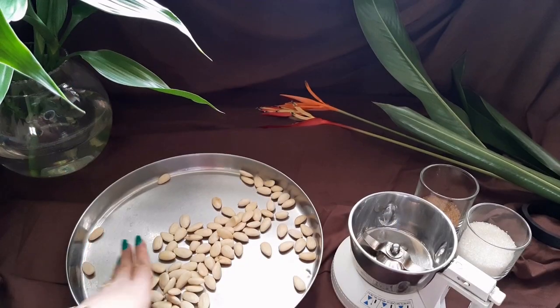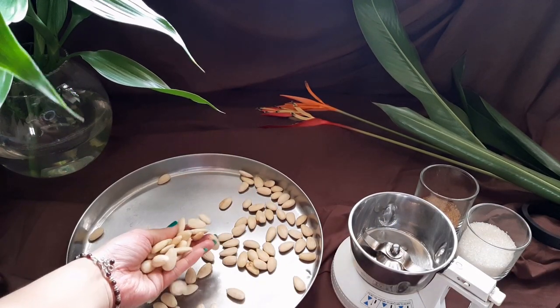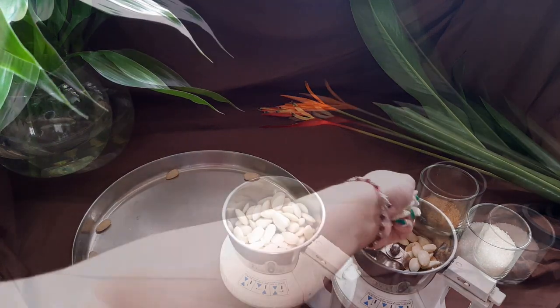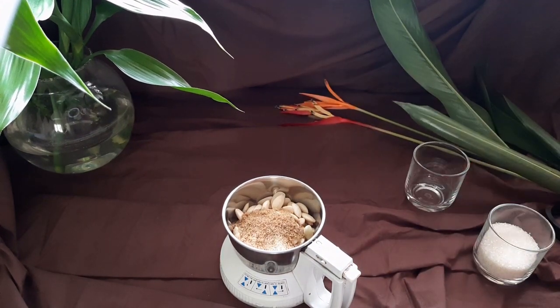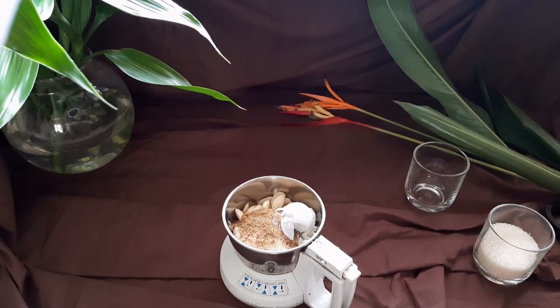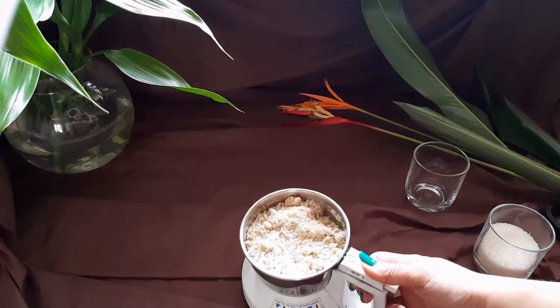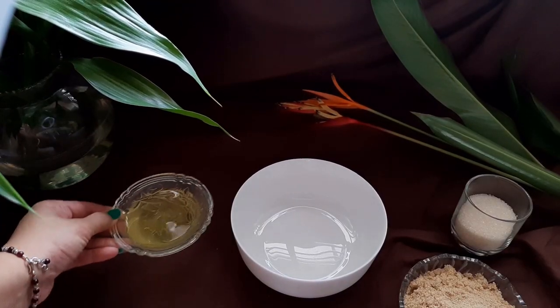Once the almonds have dried, transfer them into a clean dry mixer jar. Drop in 30 grams of brown sugar and one and a half tablespoons of corn flour. Blend until you get a fine powder. You can use white sugar if you wish to.